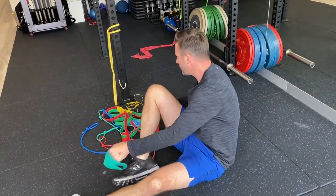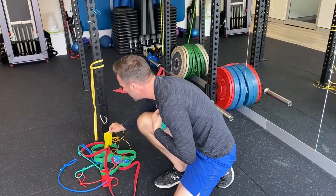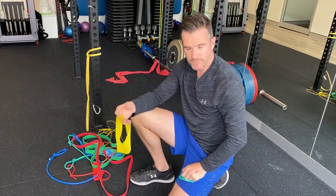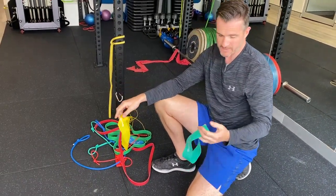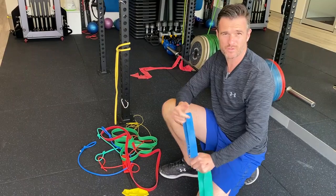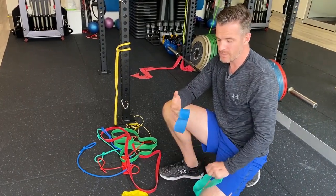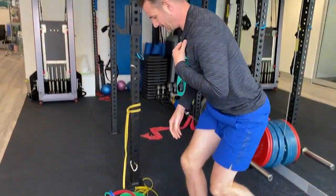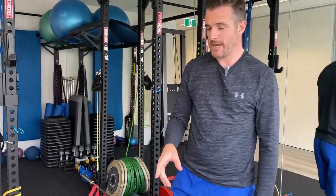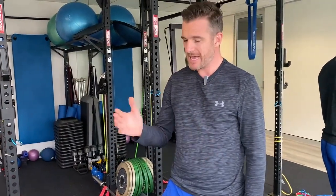If you're starting out in rehab, you may even need to go down to a yellow loop band. Then progress to red and maybe green. If you're getting to blue, you're probably out of the rehab phase — you're doing it instead of weights for muscle toning, strengthening, and conditioning. If your form is great, use a blue. But with all these bands, don't make the mistake of going too heavy too soon and losing your form. Make sure the resistance is enough to generate muscle conditioning without losing control.